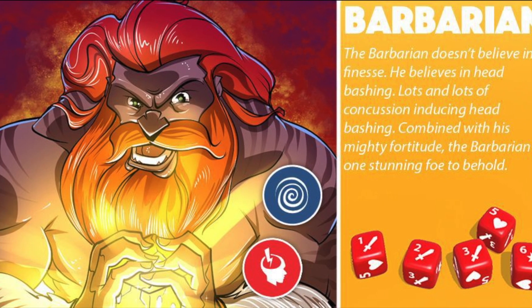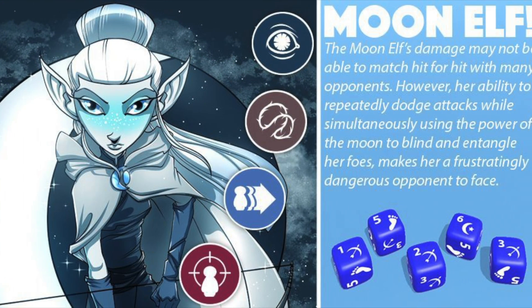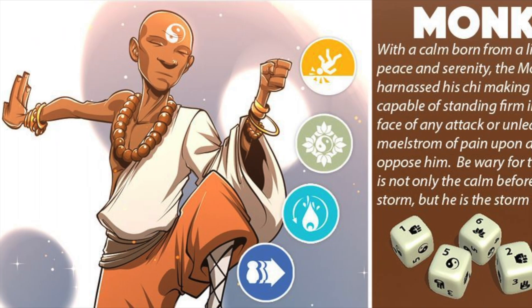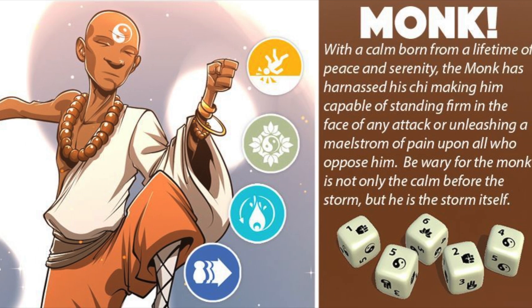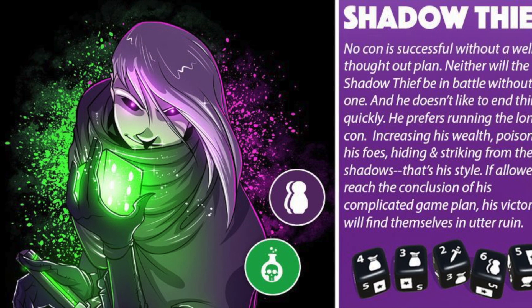Dice Throne is a game for two to six players, and you can choose from any of one to six different characters: the Barbarian, the Moon Elf, the Pyromancer, the Monk, the Paladin, and the Shadow Thief.